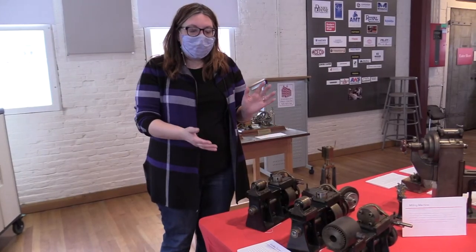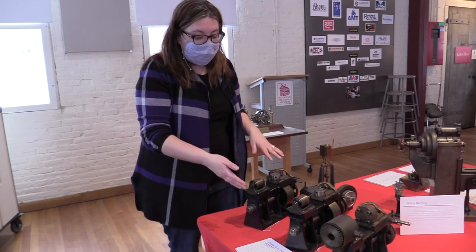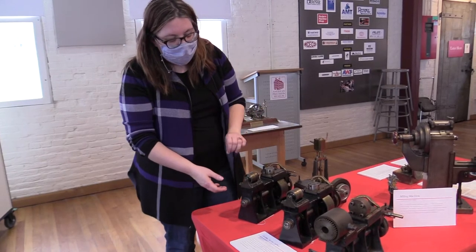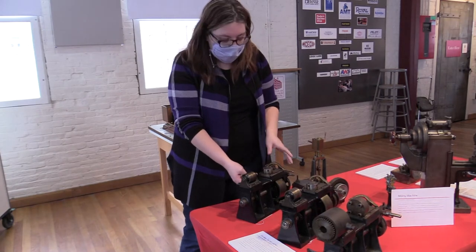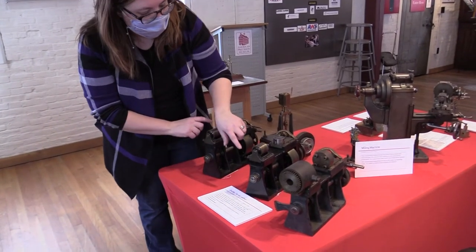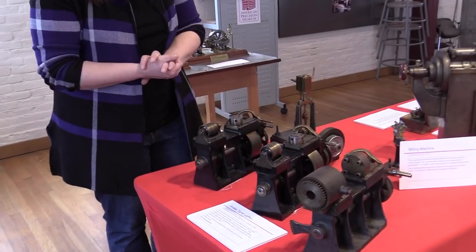Over on this table we have some machines that are not steam engines. As I mentioned, there are different reasons to make models and miniatures. These three Gridley turret lathes are an example of models that were taken to court so that somebody could explain to the judge and jury the difference between the three in a patent case. There are very subtle differences between all three, such as in the gearing and in the shape of the turret. It makes sense to bring them to the jury so they could actually understand the machine they were looking at.